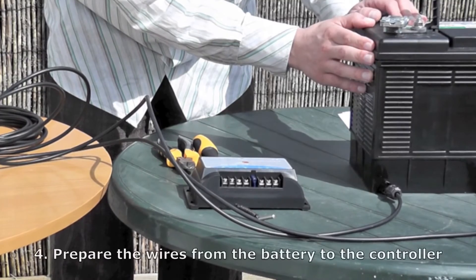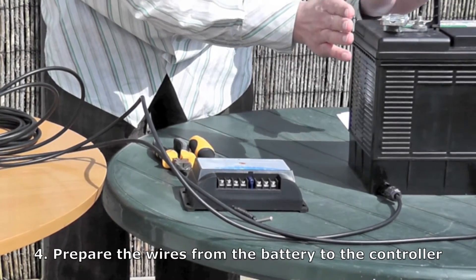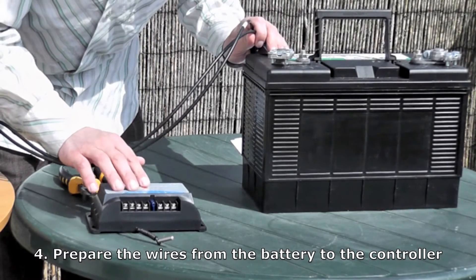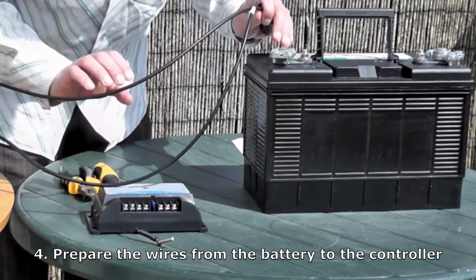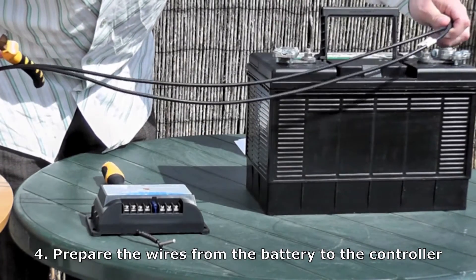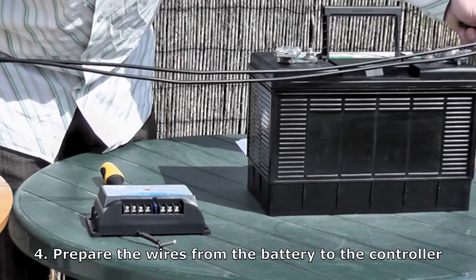You now need to cut the wires to make them the right distance to lead from your battery to your charge controller. So work out the distance between the charge controller and the battery, and cut the wires to the right length. It's useful to give yourself a little bit of extra, so I'll cut them about here.